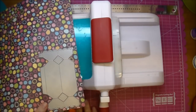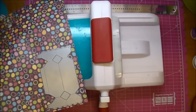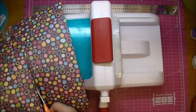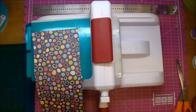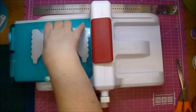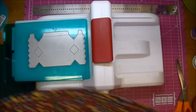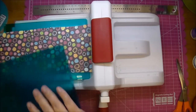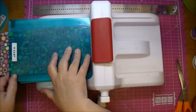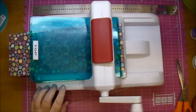I like to use my paper as a guide, and this will also fit on 6x6 paper. If you use a 12x12 you can get two of these candy boxes. You want to place your die with the cut side up on your paper and run it through your machine. It cuts out very easily and it also scores it for you as well. I'm using my Sizzix Big Shot.